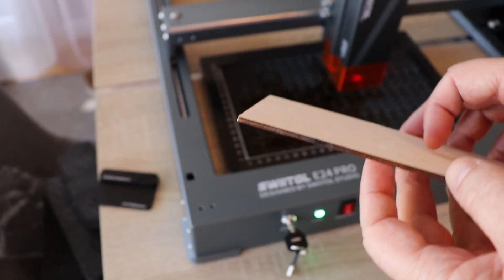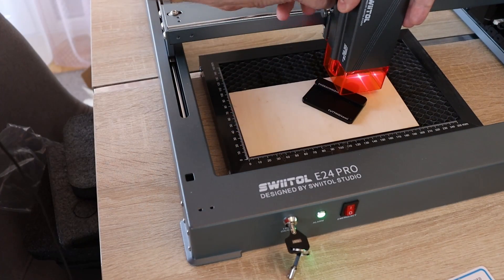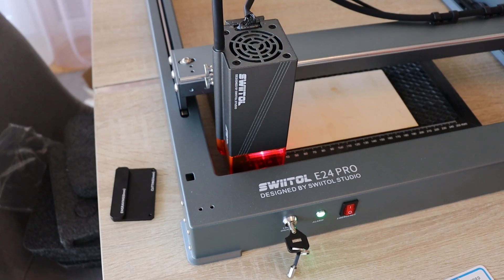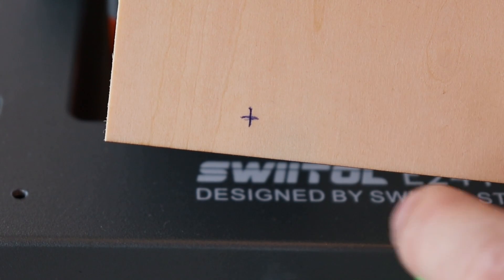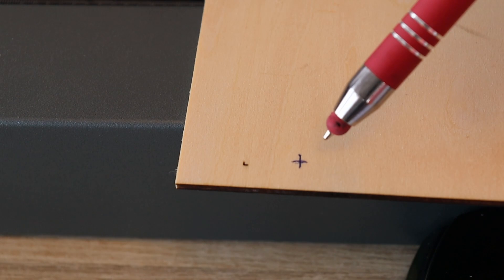I'm starting with engraving of 3 mm thick plywood, and for engraving I am not using the air assist. Setting the focus for engraving, then doing one homing. I notice that we have a positioning laser cross, but the nozzle is offset from it — I need to know the offset between these two. I place the positioning laser on a cross and then engrave another one. In my case the offset is 15 mm in the X direction and 2 mm in the Y direction.